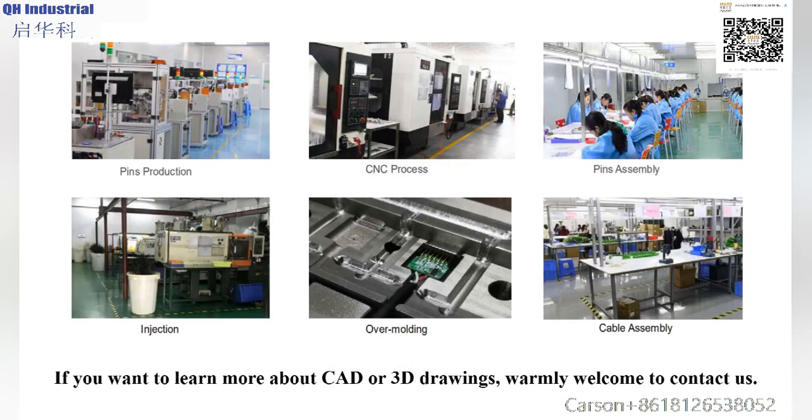If you want to learn more or obtain CAD or 3D drawings, you are warmly welcome to contact us.